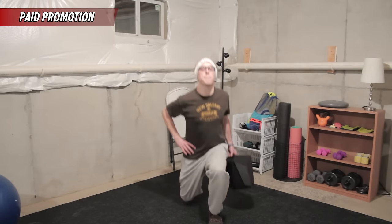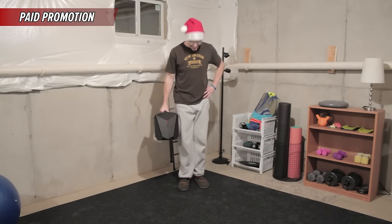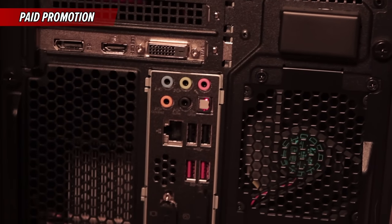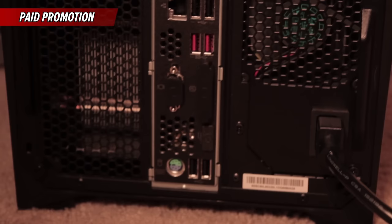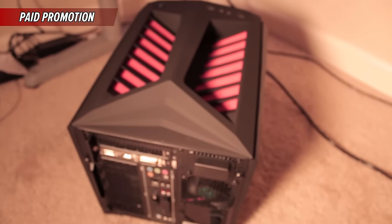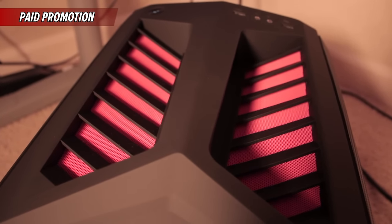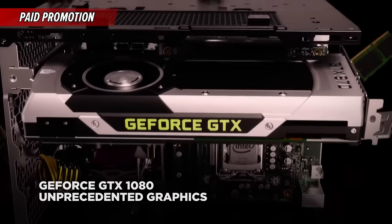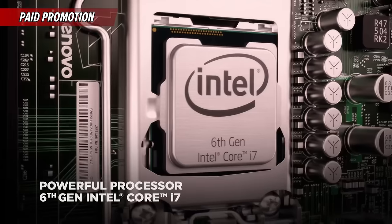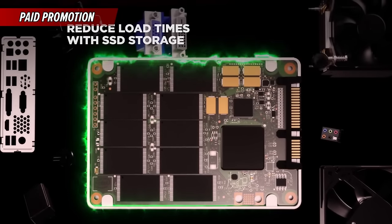Obviously having the ability to transport your system around is super nice, especially if you're somebody that likes to take your computer over to a friend's house or whatever. But what's really important is what's inside the computer. What's inside is what matters, and the really nice thing about the Y710 and the whole Y700 series is that it's built for gamers — specifically built for gamers who want to play anywhere. When you're plugged in, these computers have the latest processors, latest graphics cards, and they definitely have plenty of RAM. You can actually go ahead and customize the specs that you want before purchasing.